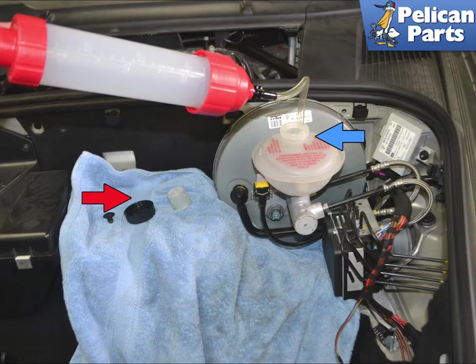You will need to use a fluid pump and drain the reservoir, blue arrow, since you are going to completely bleed the system including activating the ABS pump with your scan tool. You can also open up the bleed nipples on one of the calipers with a catch bottle attached and pump the brakes until the fluid is removed from both the reservoir and down into the master.